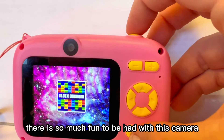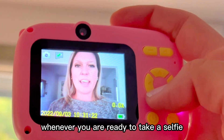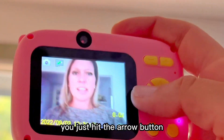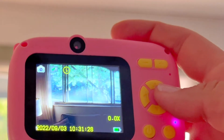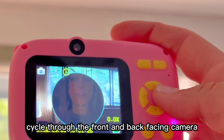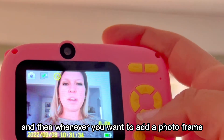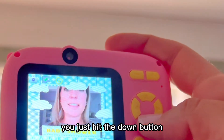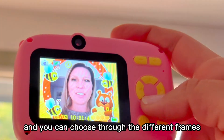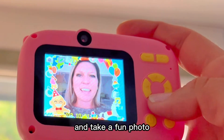There is so much fun to be had with this camera. Whenever you are ready to take a selfie, you just hit the arrow button, and that will cycle through the front and back facing camera. And whenever you want to add a photo frame, you just hit the down button and you can choose through the different frames and take a fun photo.